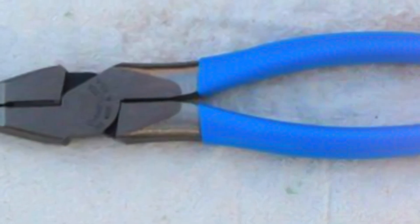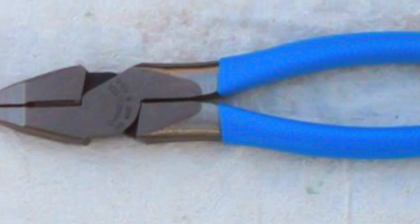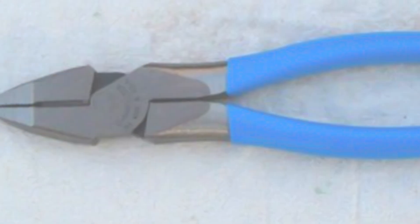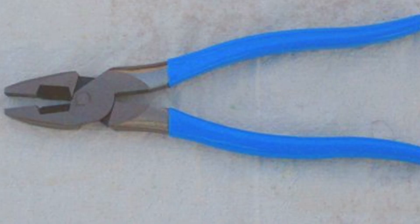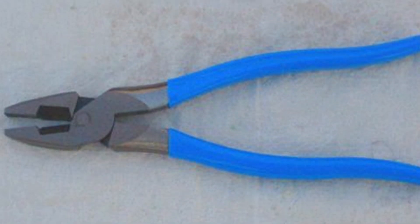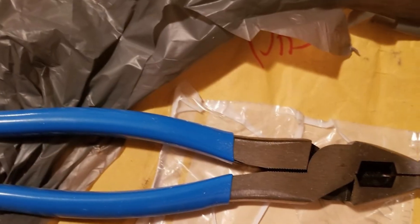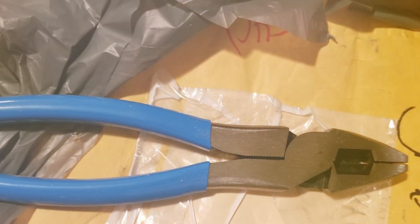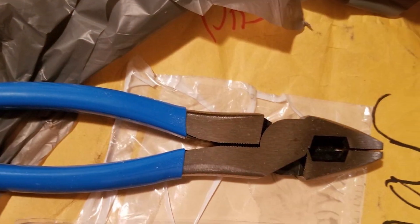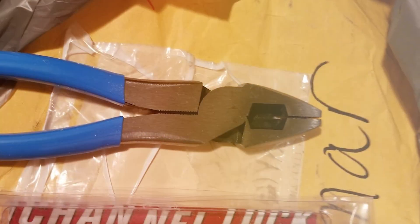One standout feature is the High Leverage design, which allows you to exert maximum force with minimal effort. The cutting edge is sharp and precise, ensuring keen cuts every time. Ergonomics play a crucial role in the design — the handles provide a comfortable and secure grip, reducing hand fatigue during extended use. In conclusion, the Channellock 8 High Leverage Lineman's Plier 368 is a dependable choice for professionals who demand precision and durability from their tools. They excel in delivering power and accuracy, making them a top contender in the lineman's pliers category.